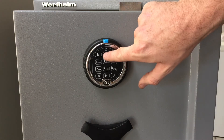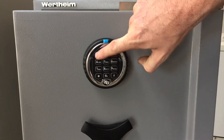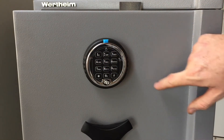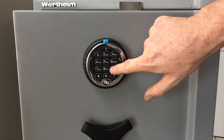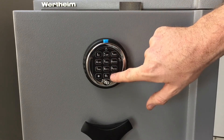First we press two two star, then our existing code: one two three four five six, then hash. Then we enter our new code: nine eight seven six five four, then hash. Then repeat it: nine eight seven six five four, then hash.